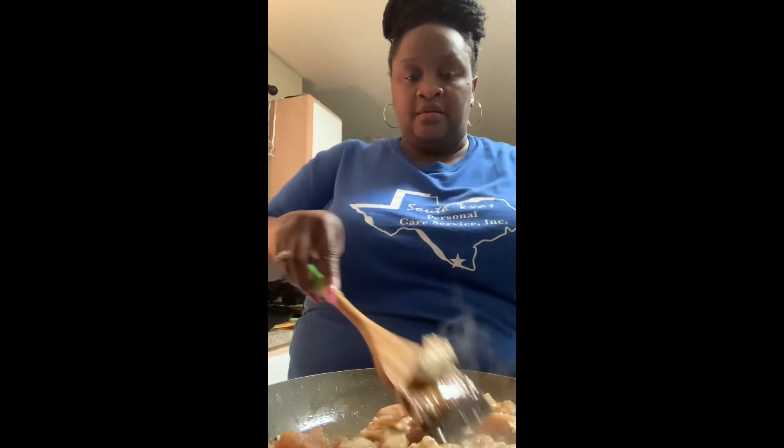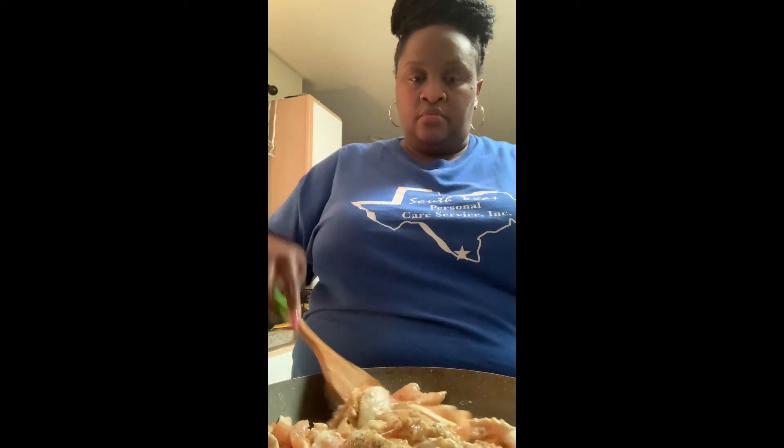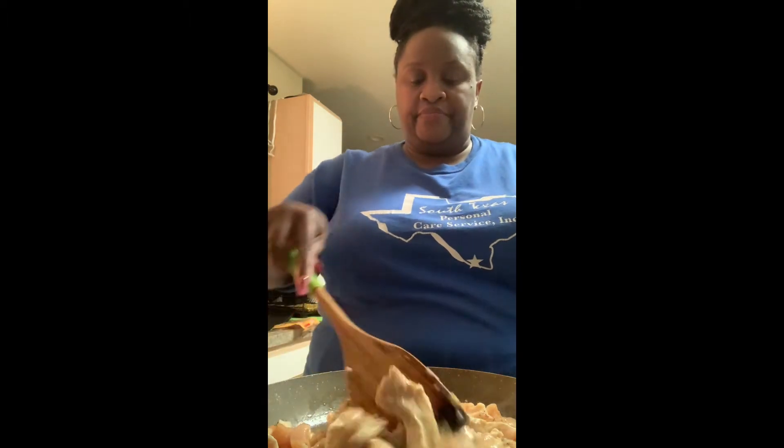Okay, we're back and we're getting this tossed together and nicely seared. We're going to crank it up just a little bit.